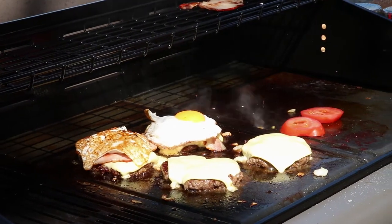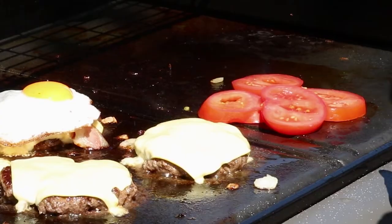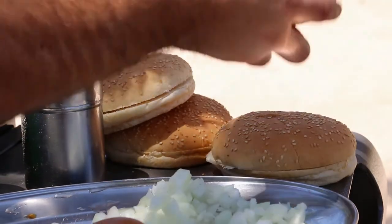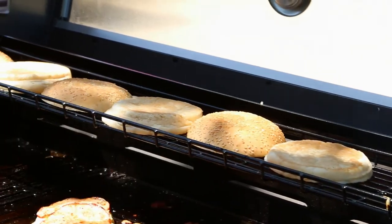A lot of people in Australia always put just fresh tomato — well I don't. I cut the tomatoes a little bit thicker and put them on the grill, not for long — maybe 30 seconds on each side. It just gives that real juicy tomato flavour. Let's get these buns, put them up here for about 30 seconds or so, just let them warm up.